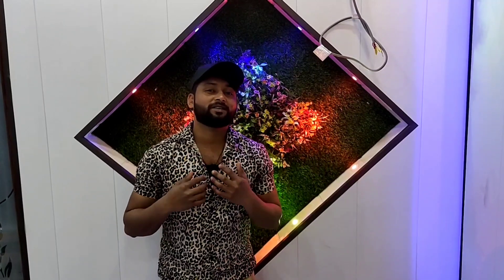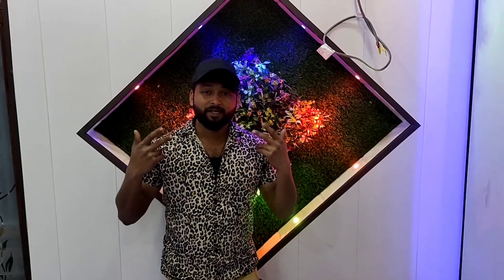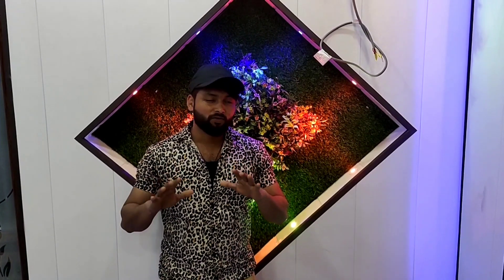Hello guys, I am Carpenter Boy. I am presenting a new luxury PVC room for you. This design is very beautiful. So I will tell you about everything, and I will be making my Carpenter Boy channel.